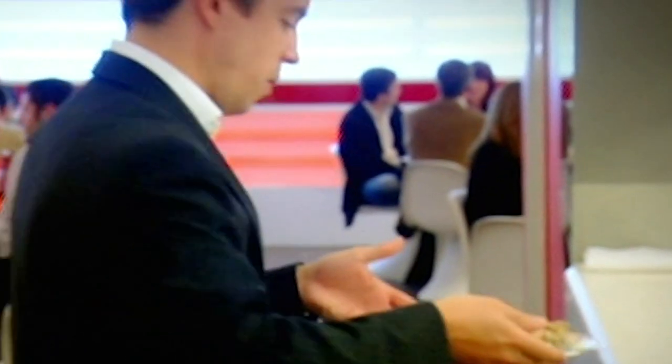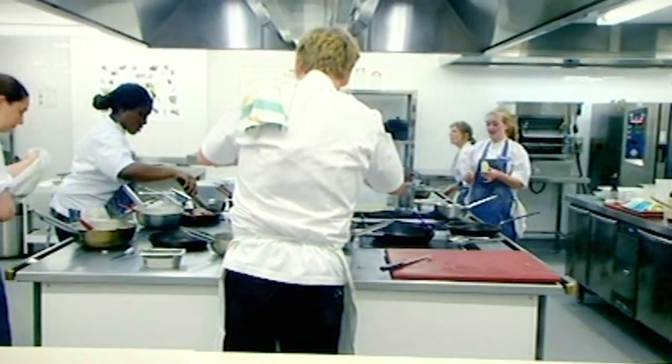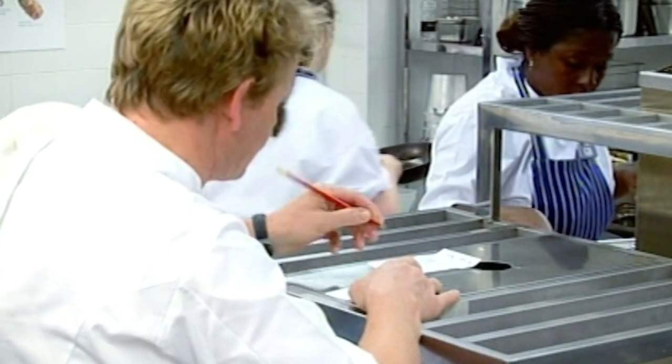Come on, eat it — look, that is not raw. Okay, three chicken away, table 12, let's go. One at a time guys, let's go. Peter, I want you starting with a clean pan — yeah, absolutely spotless.